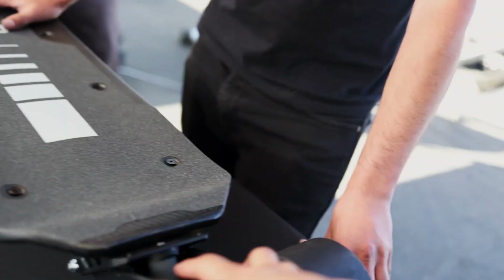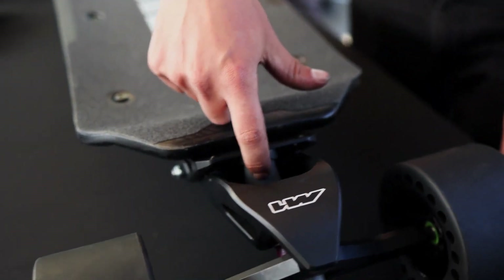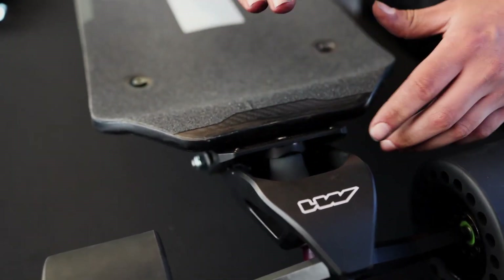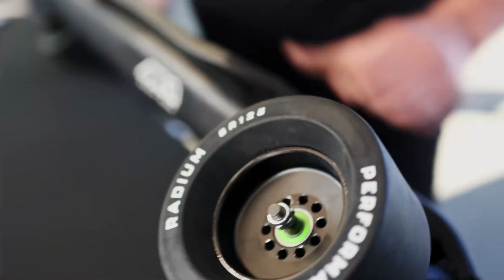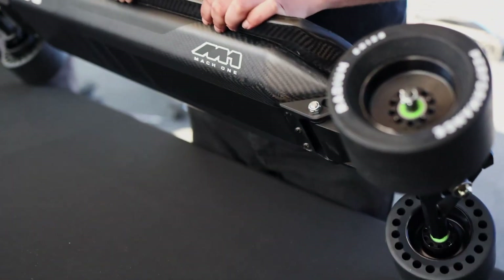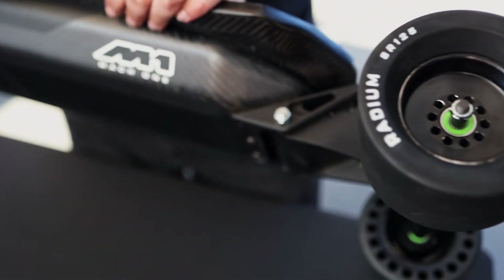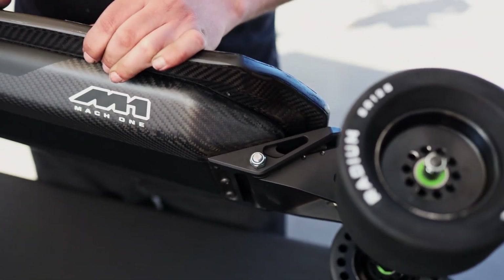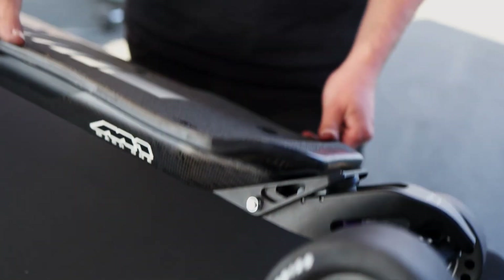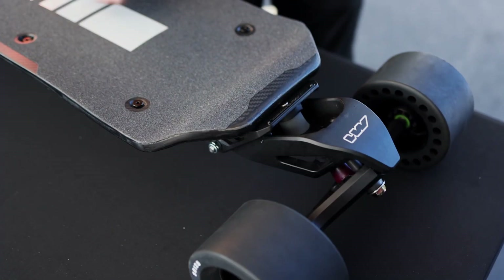There's a urethane bushing in here and that's what gets compressed when you put your weight on it. It's a unique shape — not a normal skate bushing — and it's a unique formula as well. We've been experimenting a lot with the formulas and the shape, and that was a big part of the development of this board. It also comes down to leverage ratios.